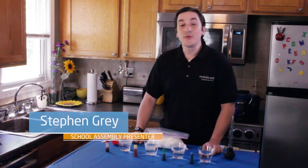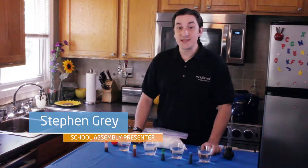Hi there, I'm Steve, and today we're going to do a science experiment showcasing water density.